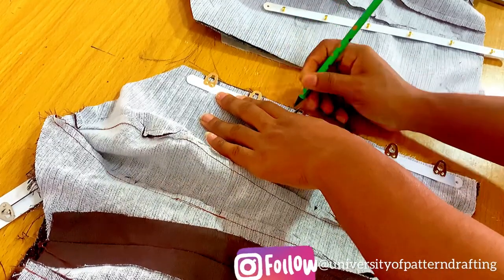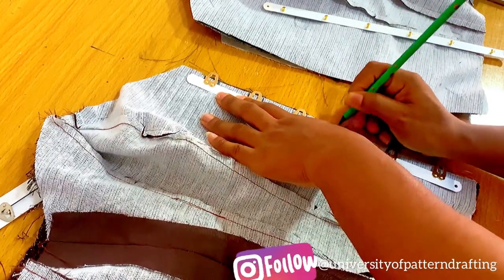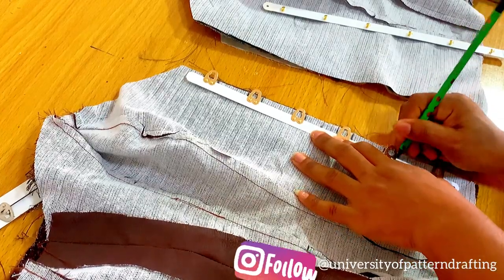You can see that I'm marking where the loops would actually come out through. I'm marking those spots — mark every single thing. Very, very important.